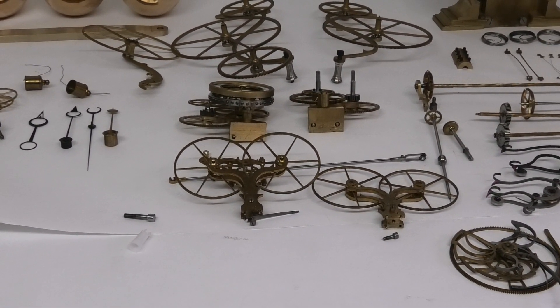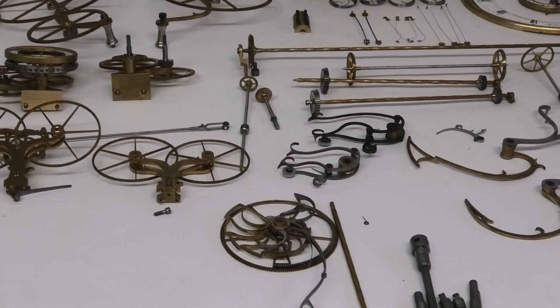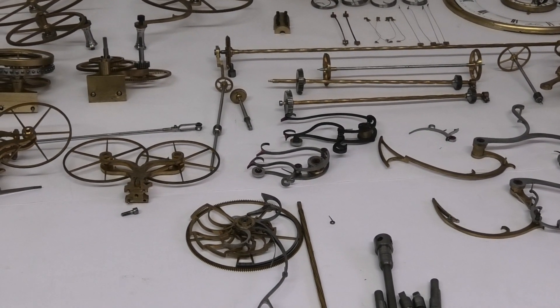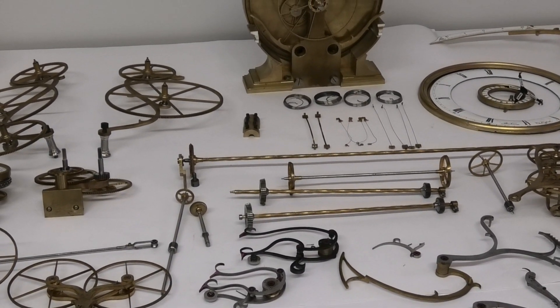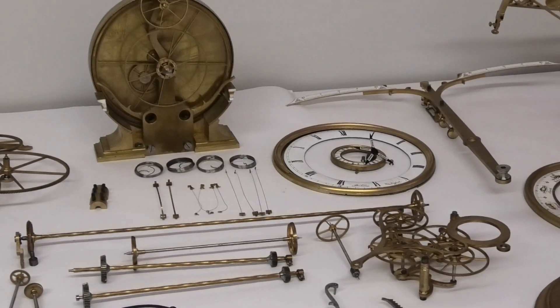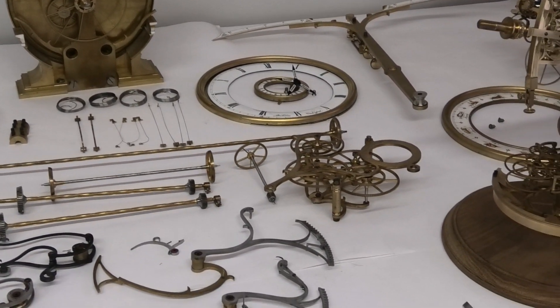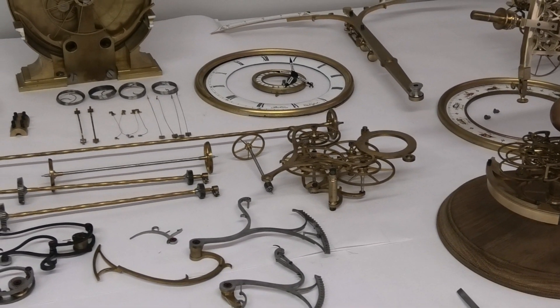The anti-friction wheels for the balance, the hour snail, the feed poles, the diagonal arbors, the suspension springs and bands, planar sphere, the main time dial, national time dial, and the sidereal and equation of time transfer gears.